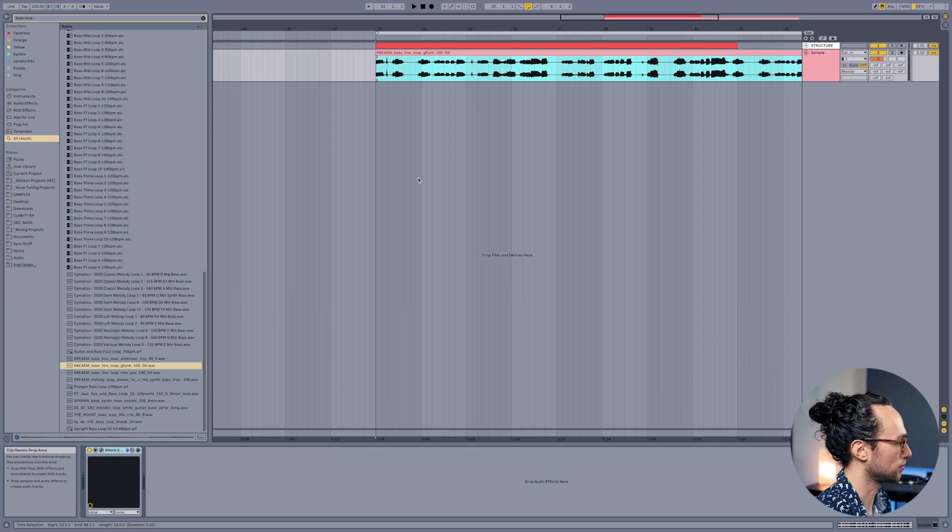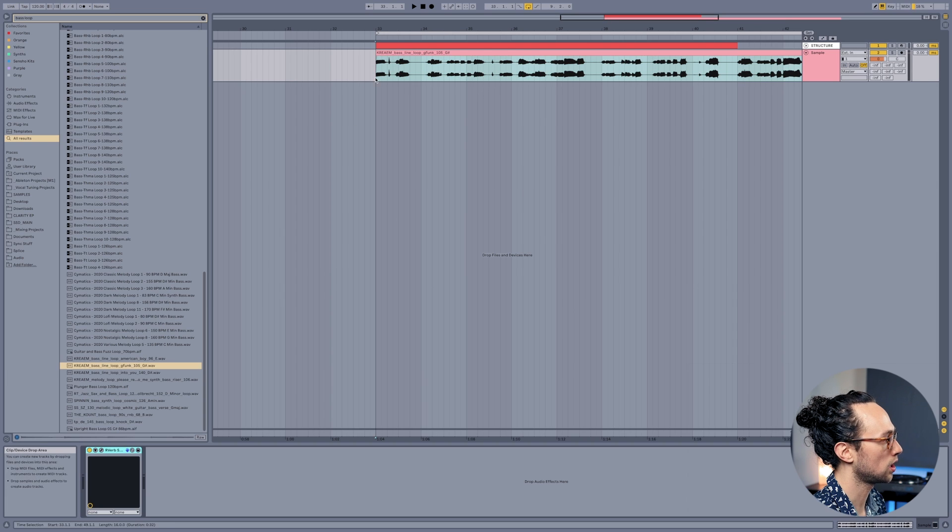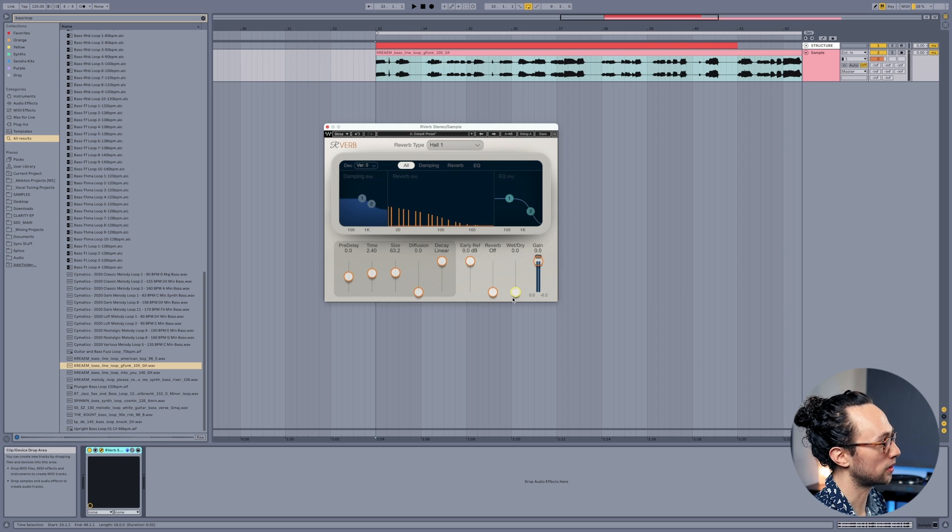I just found this random bass riff on my computer. Watch what happens when I slide up the wet-dry balance on our early reflections with just a bass. Obviously you want to be subtle with this, but it adds a really cool ambience to the bass. Try that out and then watch everybody get upset with you for using reverb on a bass.